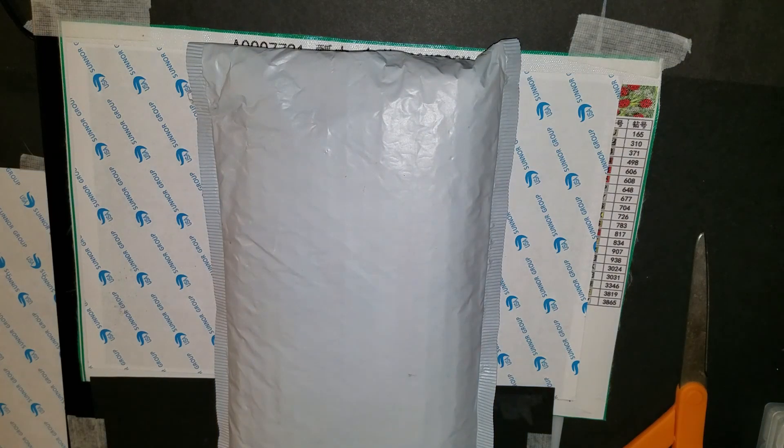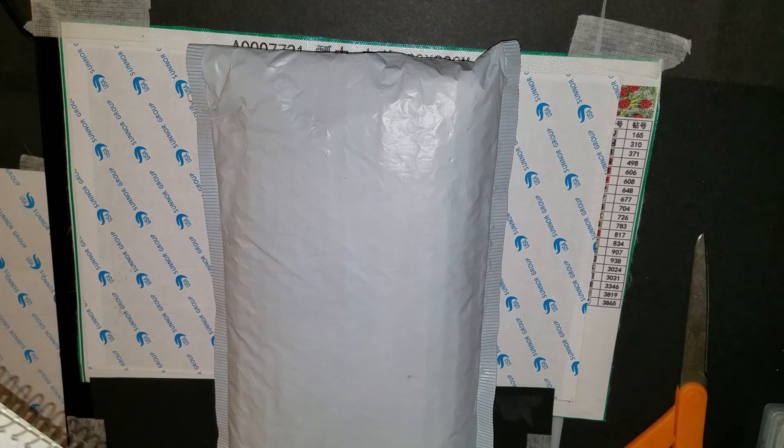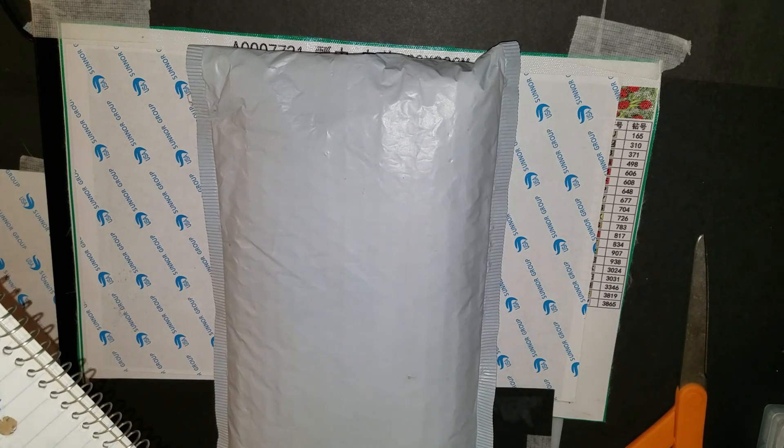Good morning guys, welcome back to Wishing Tales. Today is China Mail Monday and I have a small one for you. It is from a company — I'm not even going to try to pronounce the name but I will spell it: T-O-U-O-I-L-P. I'll put that up on the screen. Also, anytime you hear me say what company it's from, it's almost always going to be from Aliexpress, with the exception of Victoria's Moon, Diamond Art Club, and a couple others.